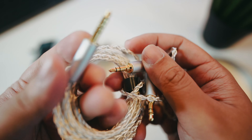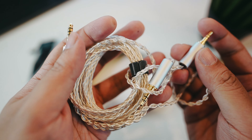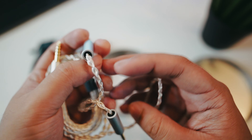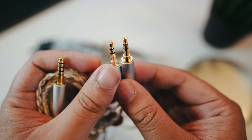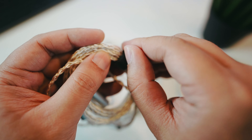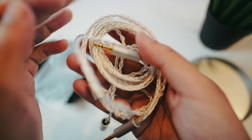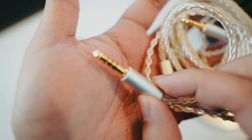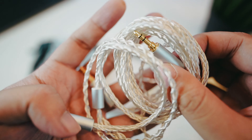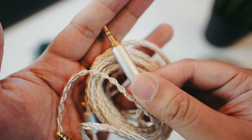At the top you're getting a 4.4 balanced connector — I can definitely use this with my WM1A, which is nice. Then you're getting a 3.5mm and another 3.5mm on the headphone side. Having 3.5mm jacks means this is not for IEMs — this is for headphones. The gold-plated 4.4 balanced connector at the top is high quality, and the 3.5mm jacks are quite large and sizable as well.